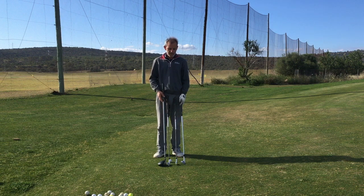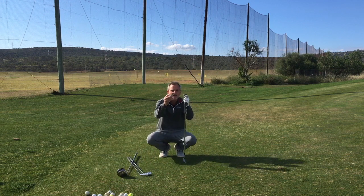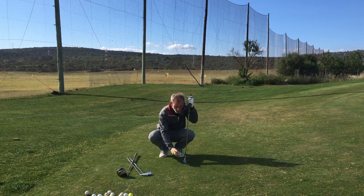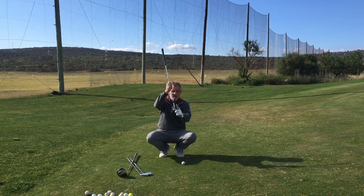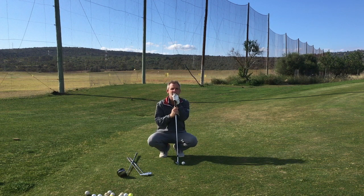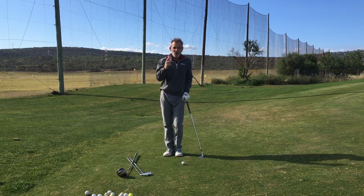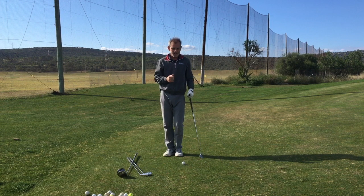The natural law of physics is that if we hit anywhere underneath the equator of the ball, with any amount of swing speed, with a club that has enough loft on it, that ball will naturally go in the air. It can't do anything else — unless I try to hit it in the air.